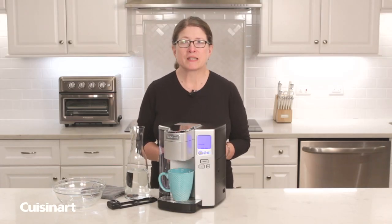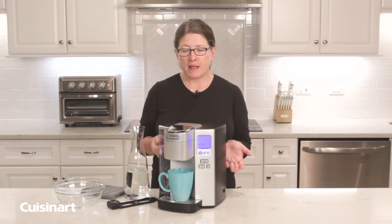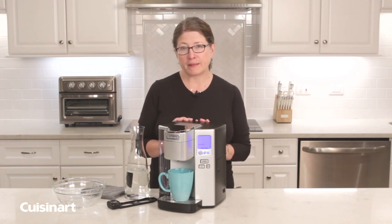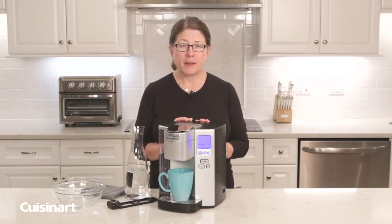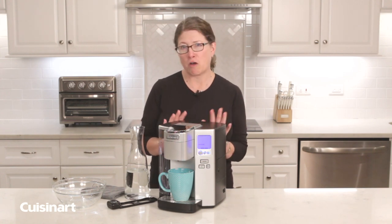Hi, I'm Mary Rogers and this is the Cuisinart Single Serve SS10 Coffee Maker. This is one of our really popular models and today I'm going to show you how to properly maintain it, because maintaining your coffee maker is really important so you get the best tasting coffee possible.